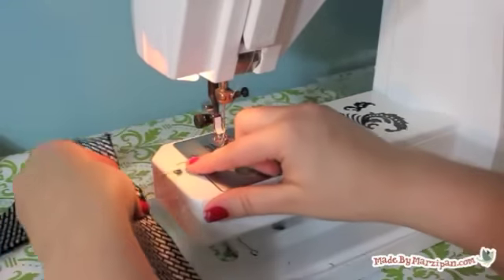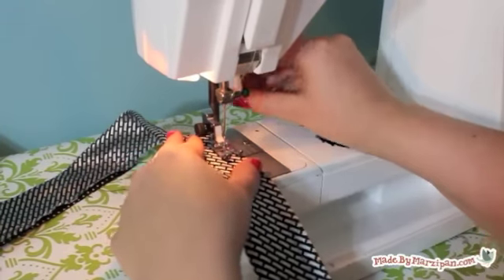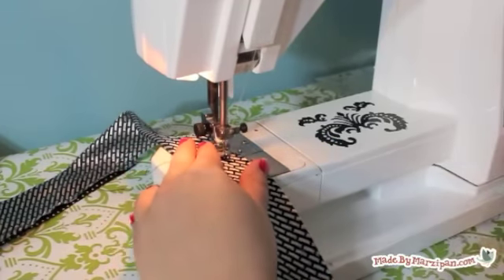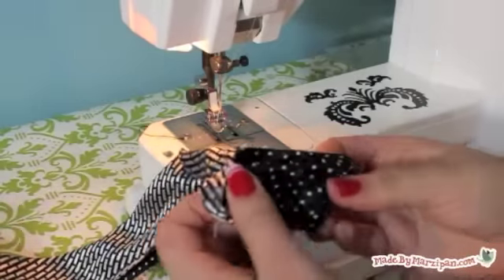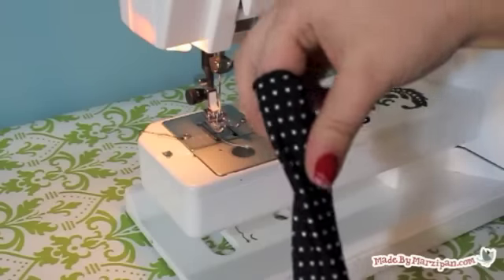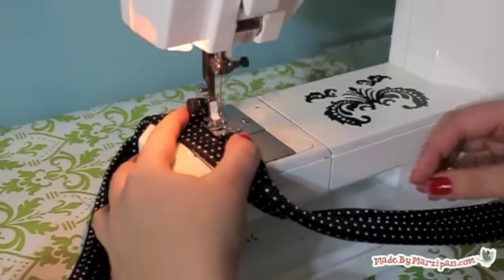Because it's a narrow tube, leaving that hole makes turning right side out much easier. Leave the other short end open so you can insert the bead. Turn right side out through the middle hole, then sew the hole shut with a 1/8-inch top stitch. If you're hand sewing, use a blind stitch or ladder stitch.